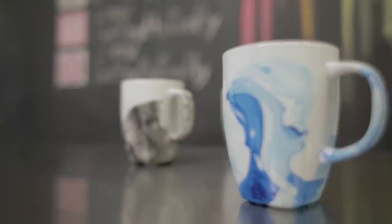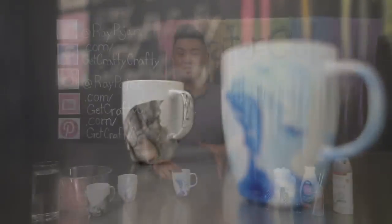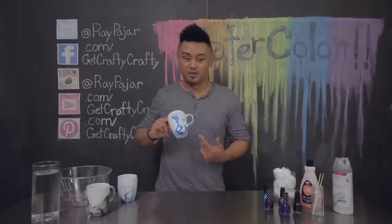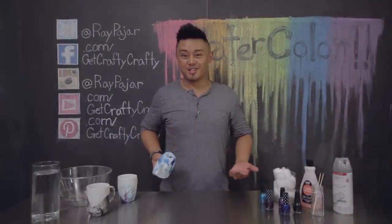Hey guys, Ray Pohar from Get Crafty Crafty, and today I'm gonna show you how to make a watercolor design on a coffee mug. We're not actually going to be using watercolors for this project. This project is inspired by the swirls that watercolor makes when it gets into the water. Let's go ahead and get started.